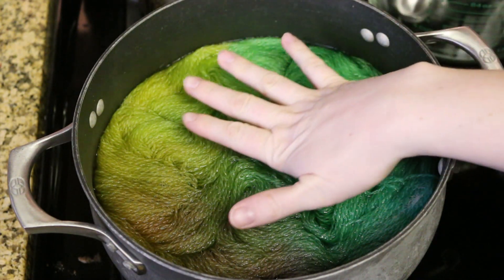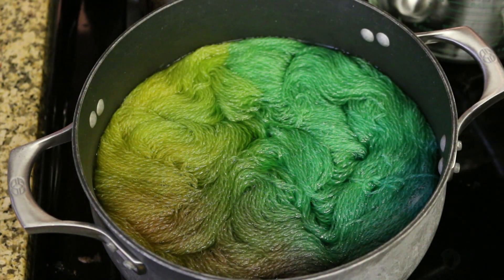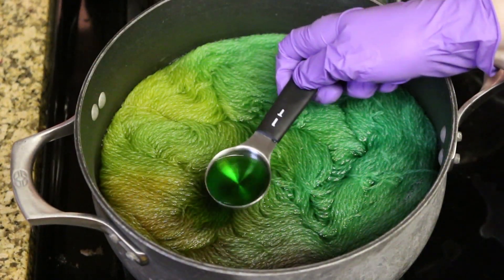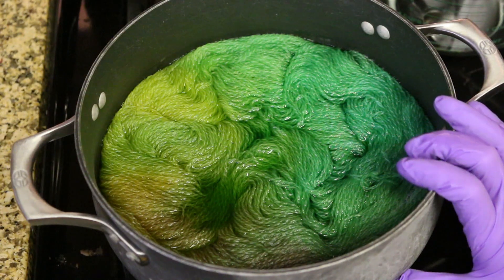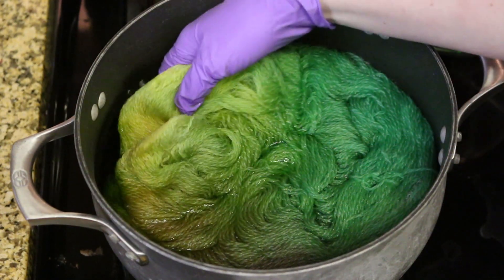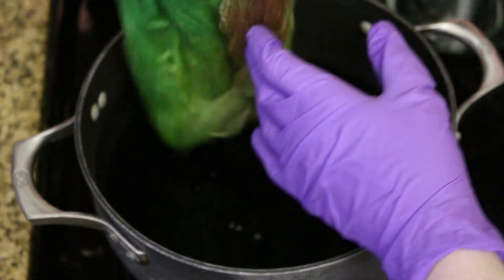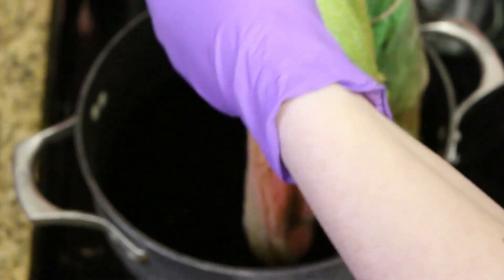I've turned off the dye pot and I am going to let this slowly come to room temperature and then remove the yarn and we will see what we get. There is a lot of color left in the dye bath. We could add more vinegar to try to get this to absorb into the fiber, but I have a feeling we're going to have a lot of green in here. Oh look, we've got some red still — that's really pretty. Let's take this over to the wash bath and we'll examine it further.